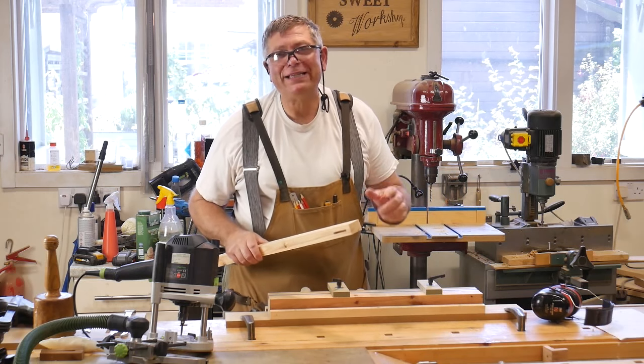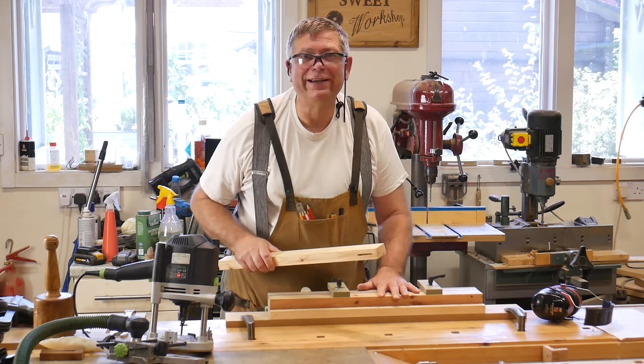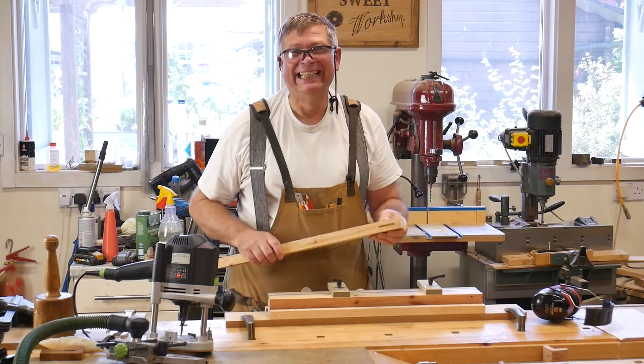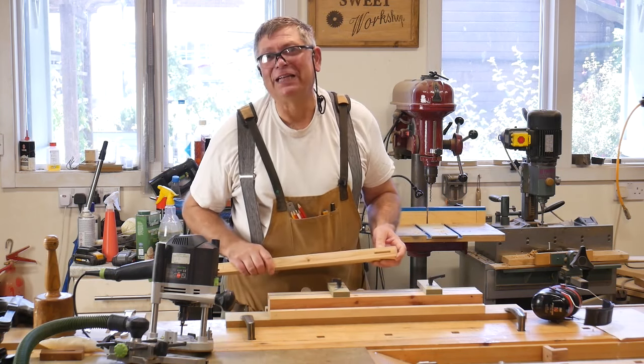I have got the best router mortising jig in the world, and I dare you to prove me wrong. Welcome to Workshop Essentials.